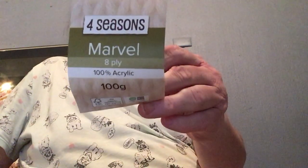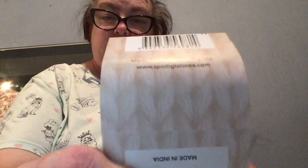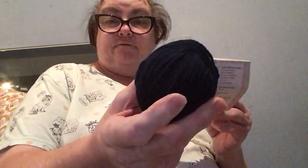The yarn I'm using is Four Seasons Marvel 8-ply, 100% acrylic, 100 grams, and it's the Navy colourway. There's the website you can go to and that's the store I go to to get it. The care instructions say 4mm needles but I use the 4.5mm. It's 270 metres, but this is all I have left of this navy blue yarn — it'll get me about halfway through another hat.